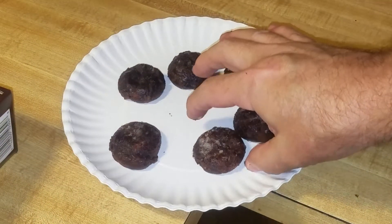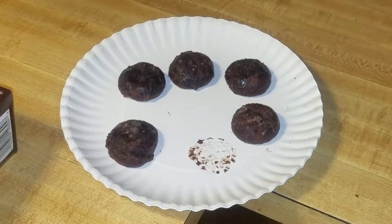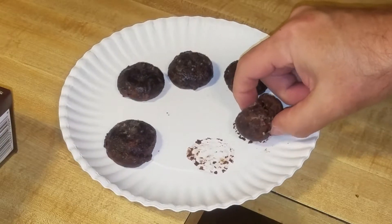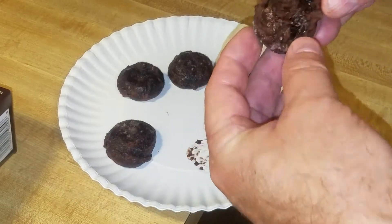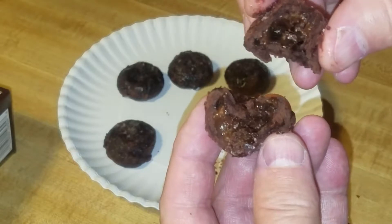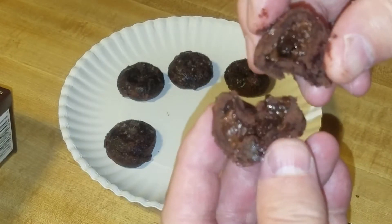All right, let's try one out. It's hot. It's all right — very fudgy. It's got a little chocolate filling.